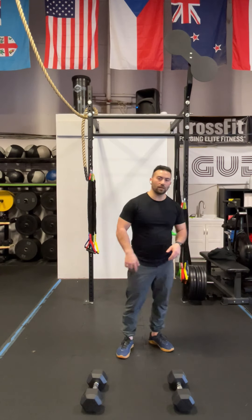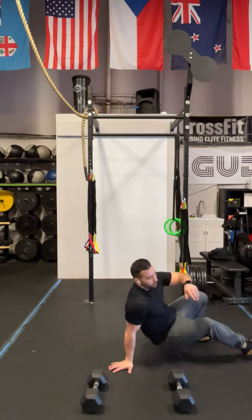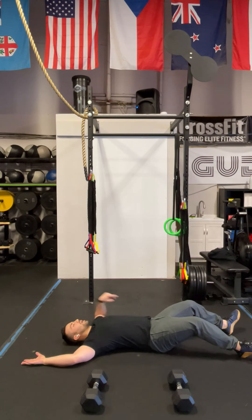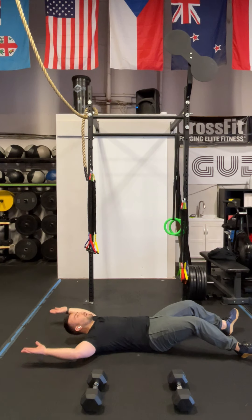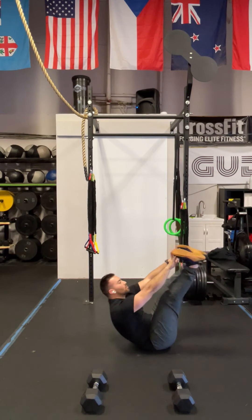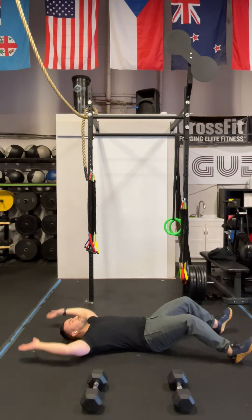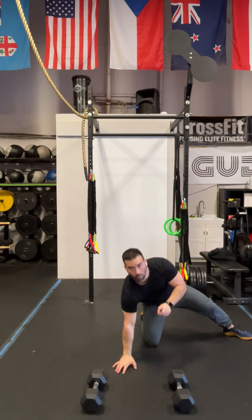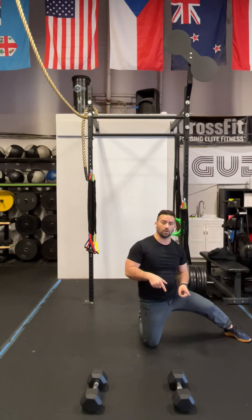Here's what those movements look like. For the V-up, lay on the floor with your heels on the floor and arms overhead. Press your low back into the floor and maintain that engagement the entire time. Bring your shoulders forward, head up, bring your hands out in front of you, and bring your feet out to meet your hands in front of your body. In round one you only do one of those; in round ten you're doing ten.